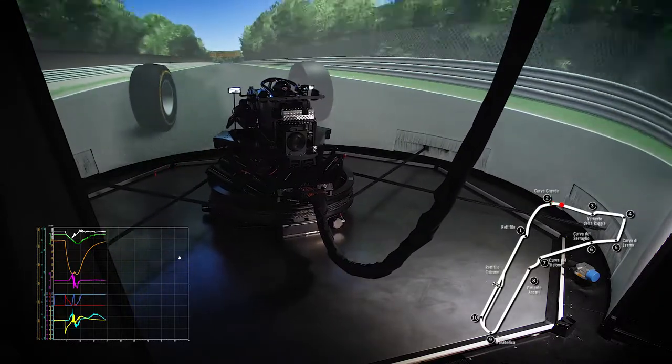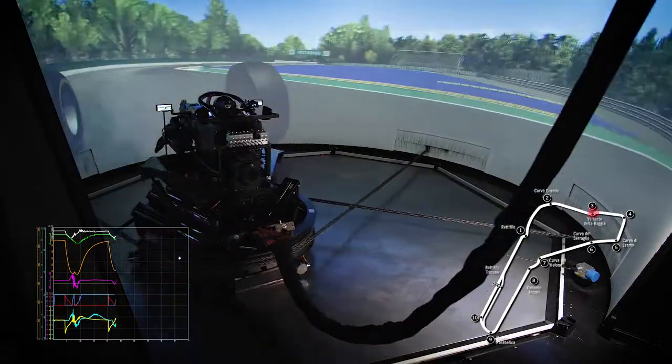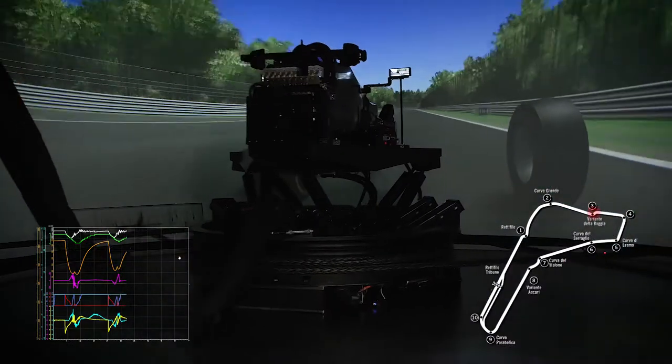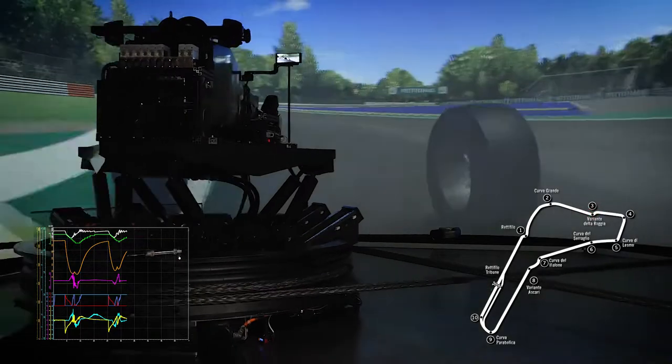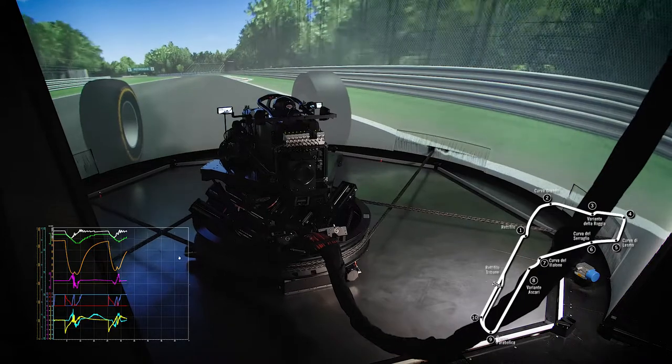After a long right turn, we reach Chicane 3 called Variante de la Roja. This chicane is faster than the first one. The driver doesn't see the entire trajectory while entering due to a slight vertical curvature. When approaching the chicane, the driver brakes with full force just matching the turn distance signs. The braking action is reproduced by the disc frame longitudinal movement and by the active belt.